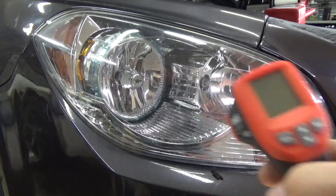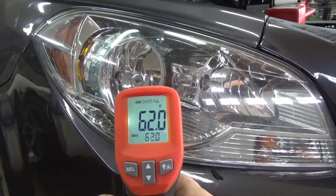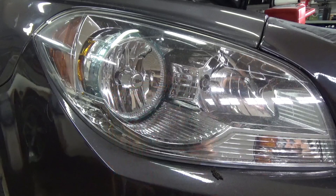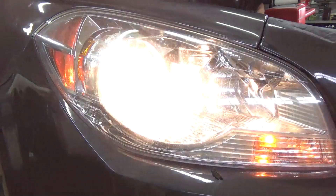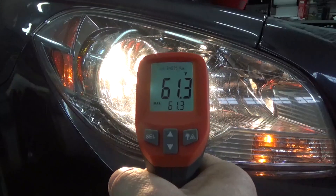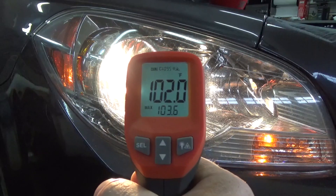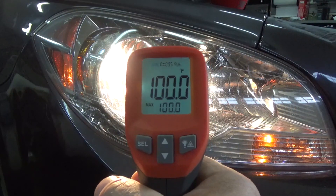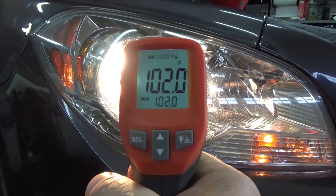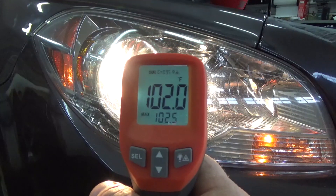Now we'll test the halogen. Make sure we're starting at roughly the same point — the starting point for this one is 62 degrees. We'll turn this one on for five minutes. After five minutes, let's give this one a shot. Taking a couple measurements: 100, 103, 102. From 62 to 102 — a change of 40 degrees.